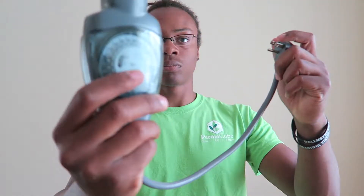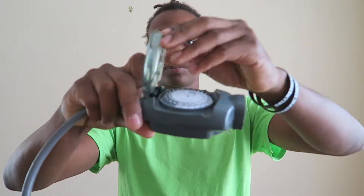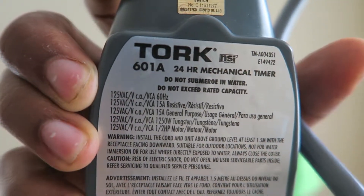What's up guys, Nick Atkinson here from Permacube and this is how to use a timer. Basically what a timer is, is a device that allows you to control when you want the certain device that you're using to be on and off. We use this because it is perfect for timing when you want the pump in the grow tower to be on and off.